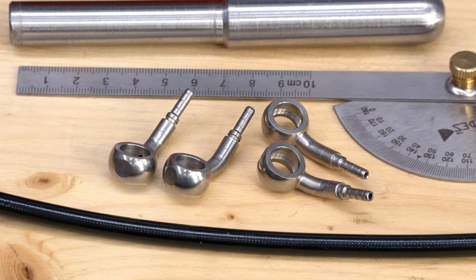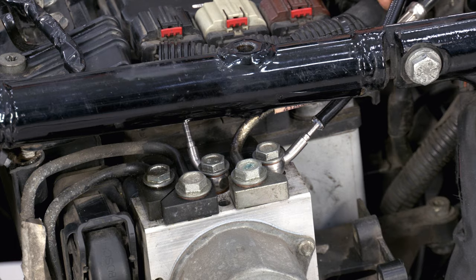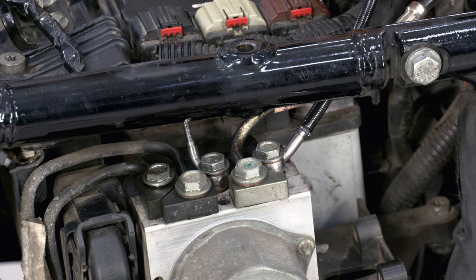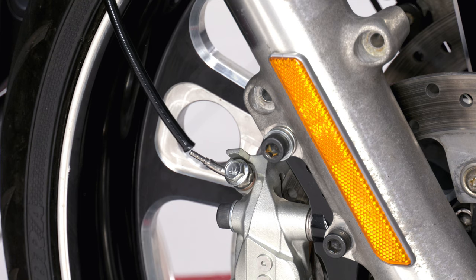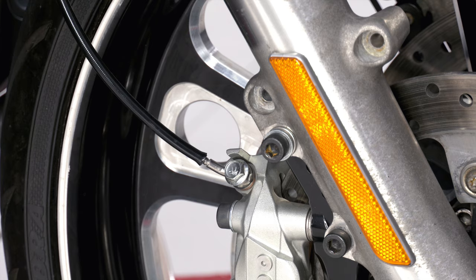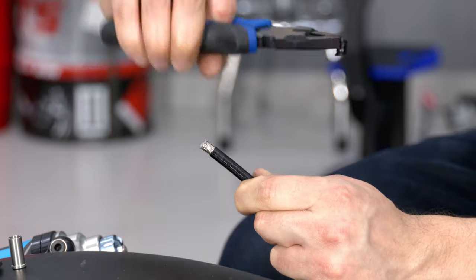The most accurate and reliable way to make custom brake lines is to assemble them on the motorcycle. First, set the directions of all fittings so that the brake lines from the calipers and ABS module do not touch the fender or frame. I put on the sleeves now, because they fix the line close to the fitting.